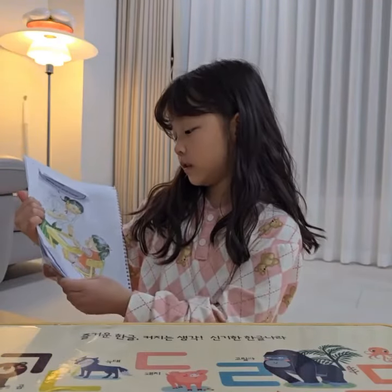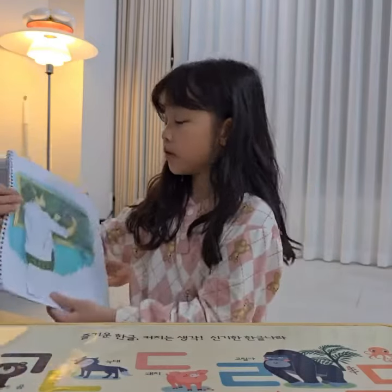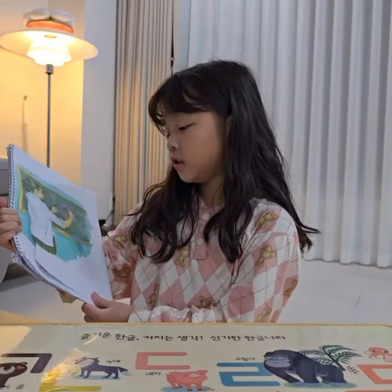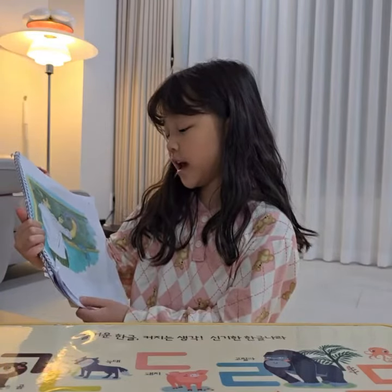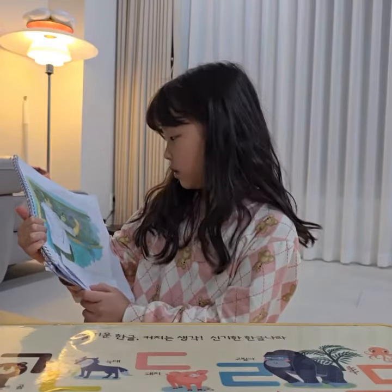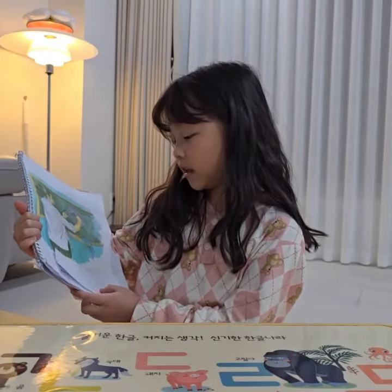Look, it is my tooth. Miss Green has the tooth in her left hand. She has the chalk in her right hand.